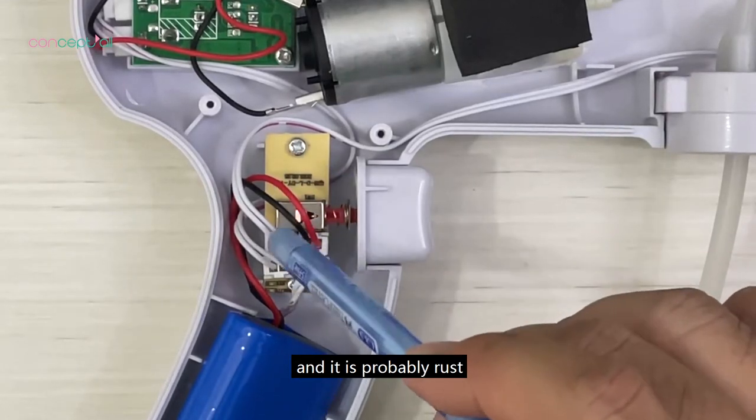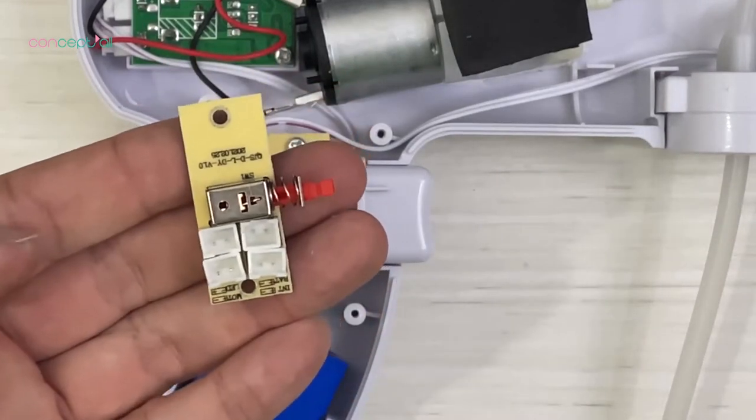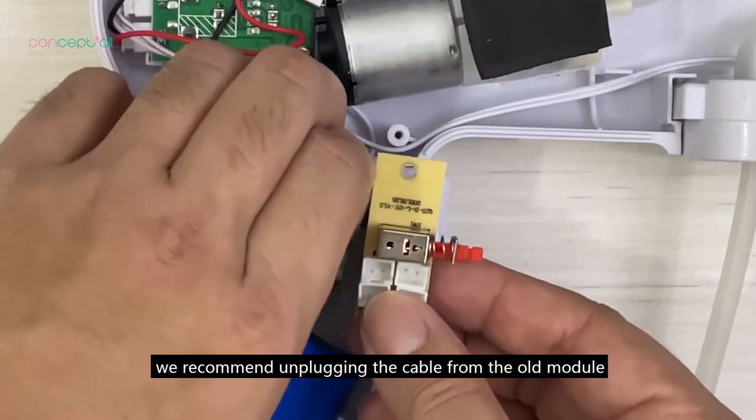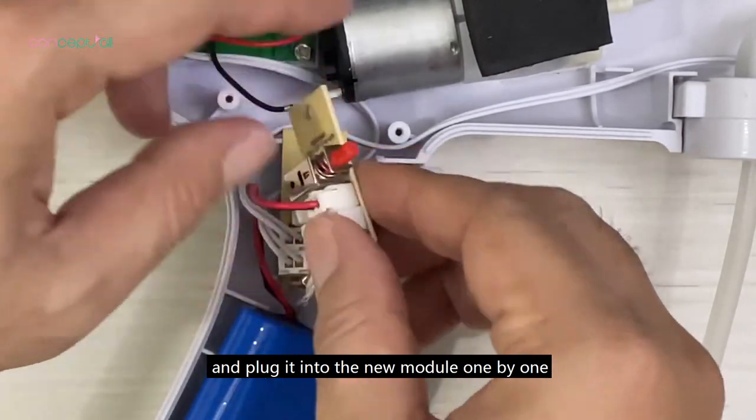It is a button module, and it is probably rusted. We will need to replace it. To avoid mistakes, we recommend unplugging the cable from the old module and plugging it into the new module one by one.